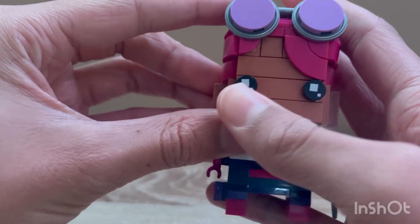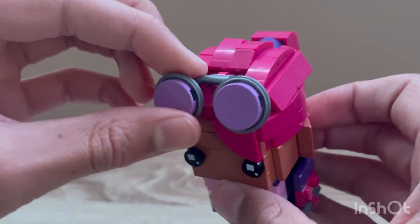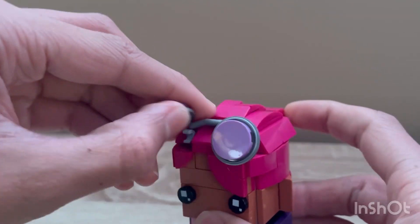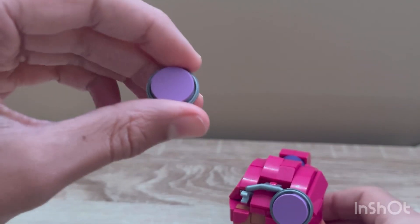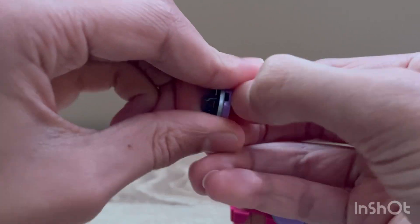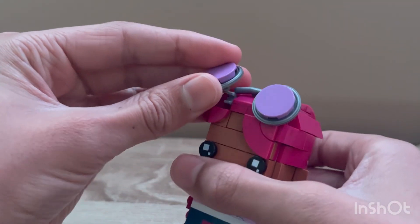It comes with the iconic brickhead eyes that are in every brickhead set. It also includes some goggles, which use a bike handle piece to connect them, and it uses two shields — a certain type of shield where you can attach a circular tile on it. They actually look very nice, and I really like the goggles.